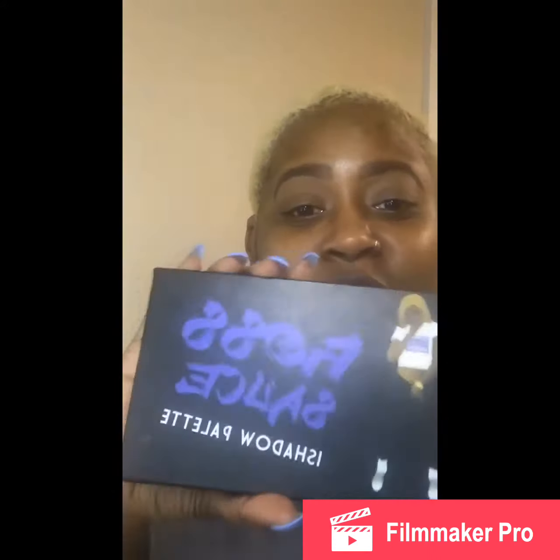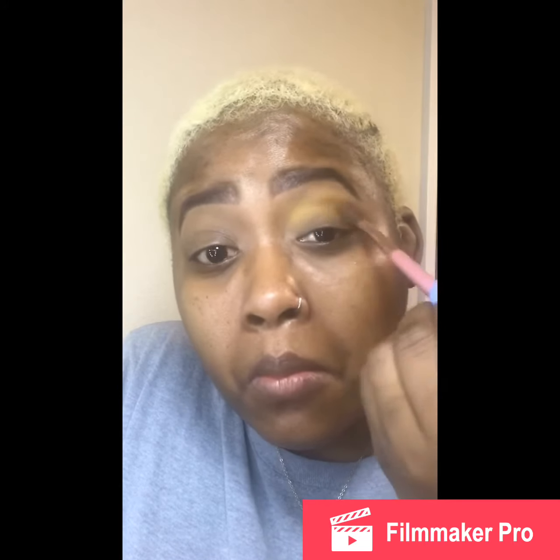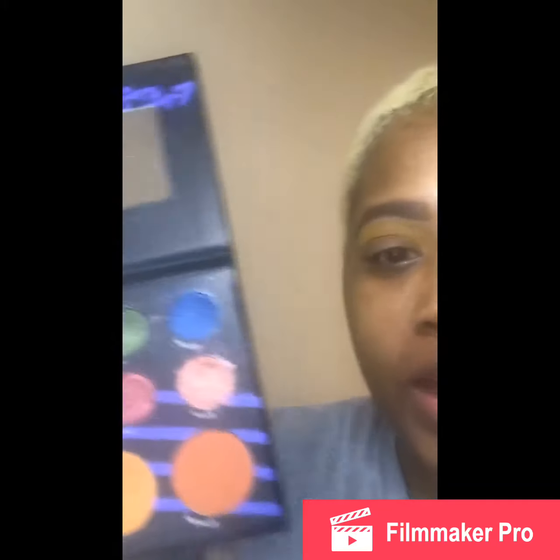We're going to use the Raw Sauce Palette from the Crayon Case. The first thing we are going to start with in our crease is going to be the yellow. The next color we are going to use is going to be Pretty Moonlight.